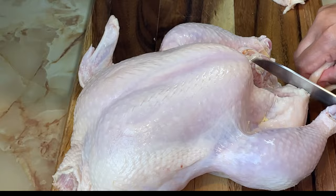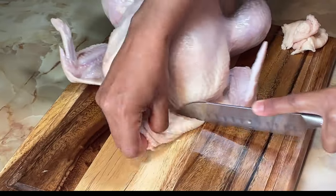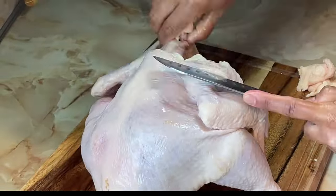Remember to be safe using the knife. We need to cut all the excess fat to make it look nice.